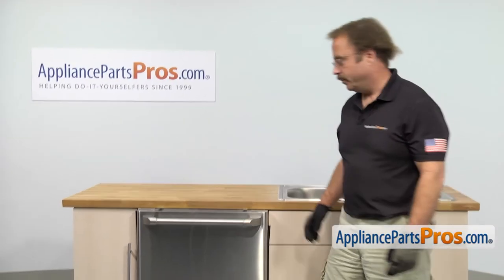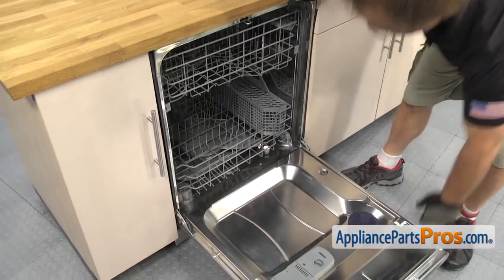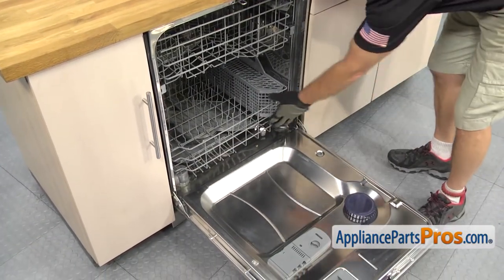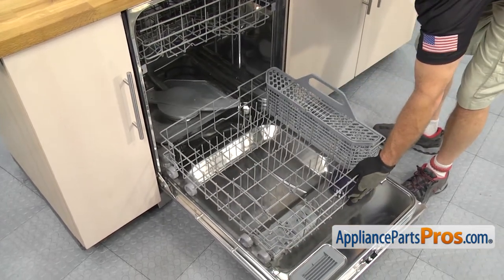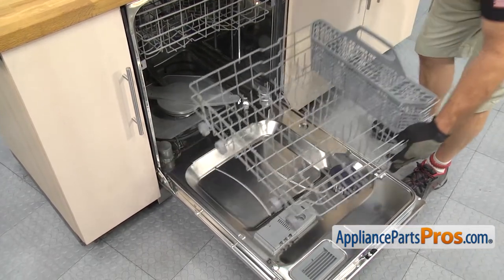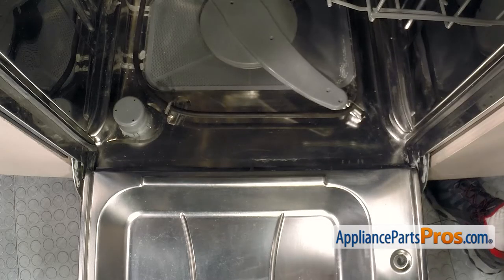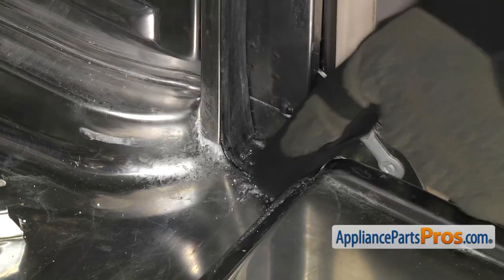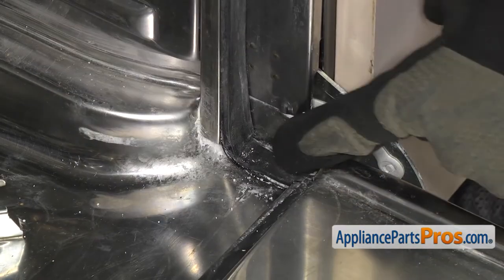In order to get to the part, we have to open up the dishwasher door. Now that we have the door open, we're going to reach in and pull the lower rack out. All you have to do is pull it all the way out, then lift it off and set it aside. Now that we have the lower rack out of the way, we have access to the gasket spring. It connects the door gasket on each side. So we're just going to lift up this part of the gasket right here.